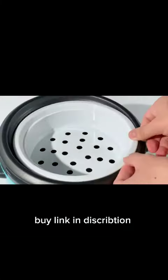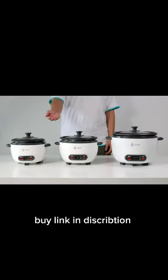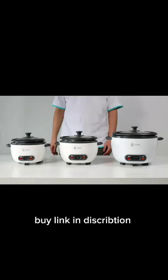You could steam food while cooking or steam food separately. 3 cups, 5 cups and 10 cups to serve different sizes of family.